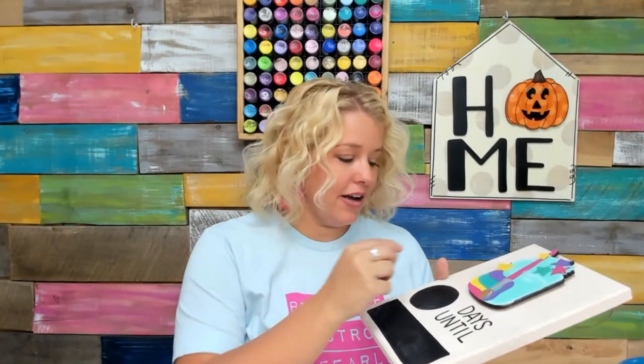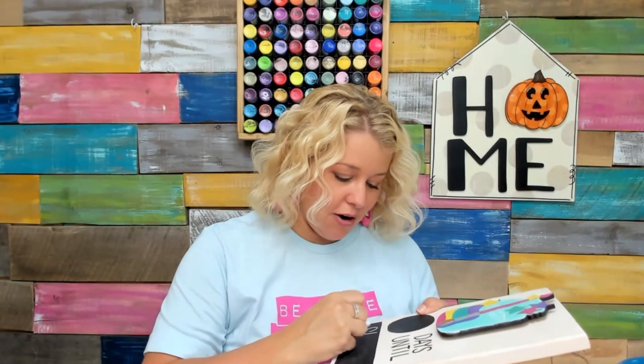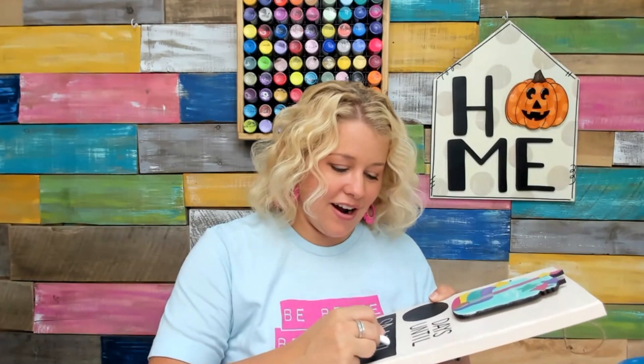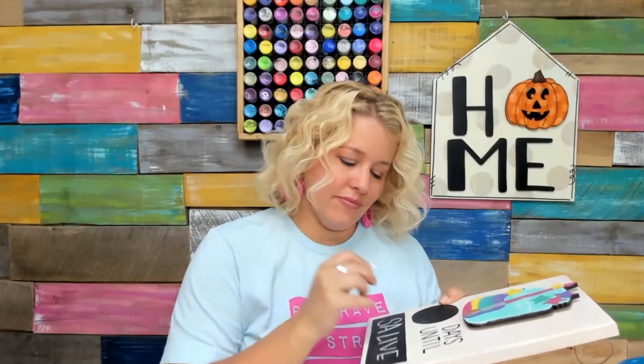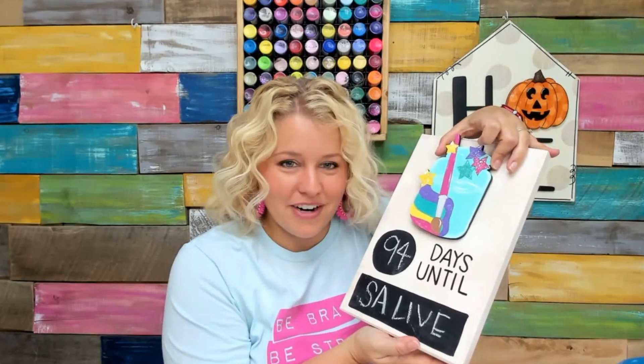Once you have your piece glued on, you can write whatever it is you're counting down to. I've got this cute little paint jar on here because I'm counting down how many days it is until our live event, SA Live — our big event this fall in the Smoky Mountains where we'll have two days of painting and crafting together. It's 94 days until then. You could do this for Halloween, for Christmas, for birthdays — put a cute little cupcake up at the top — whatever it is that you're counting down to.